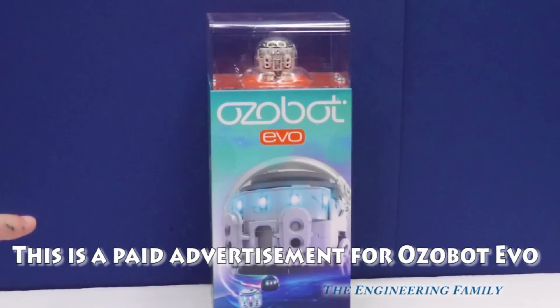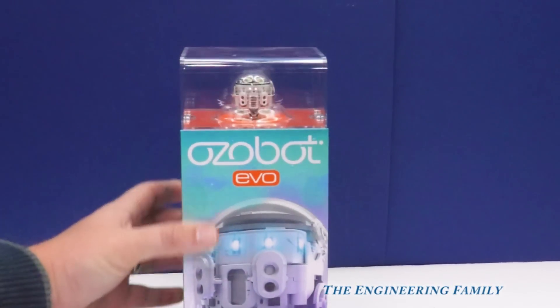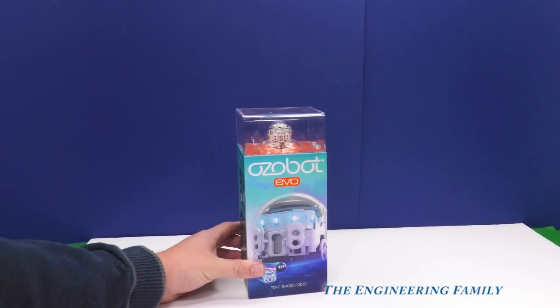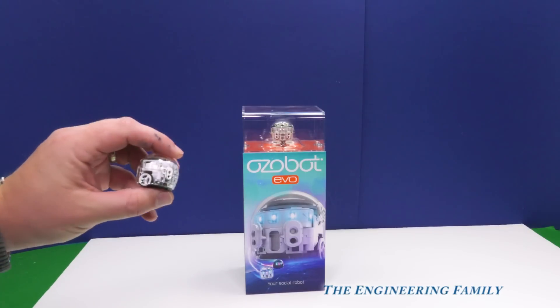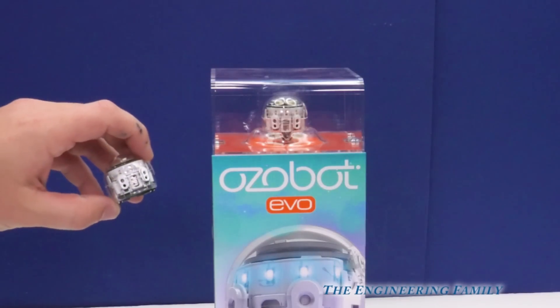Look Assistant, it's the Ozobot Evo! We can do races with it. It can do spins, ziggles, and all kinds of stuff. And we've got two of them. They're sold separately, but since we have two, we can make them race against each other!